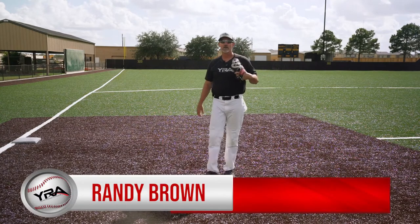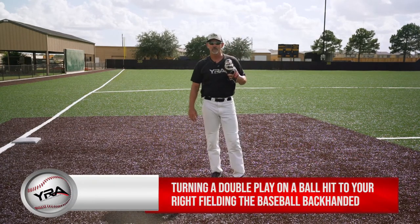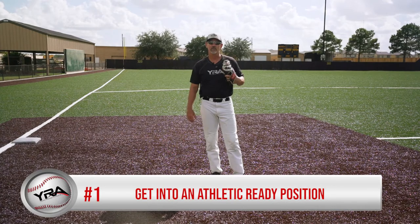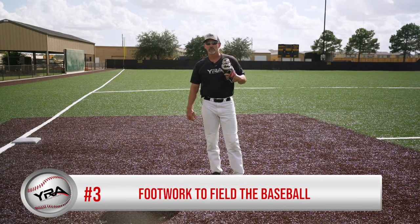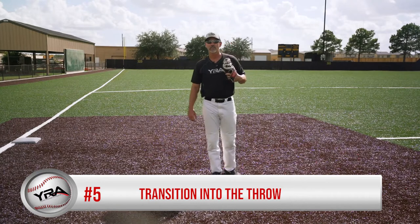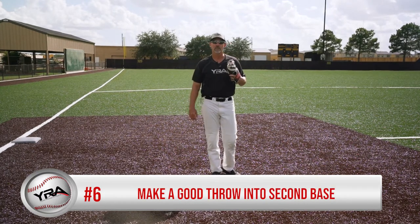Hi, I'm Randy Brown, your YRA URON athlete instructor. Today's lesson is turning a double play on a ball hit to your right, fielding the ball backhanded. There are six key points: number one, get in an athletic ready position; number two, your route and angle to the baseball; number three, your footwork to field the baseball; number four, field the baseball backhanded; number five, your transition into your throw; and finally, point number six, make a good throw to the second baseman.